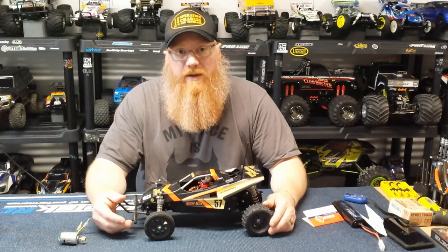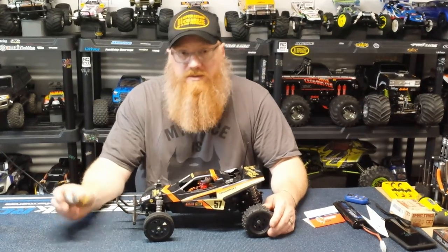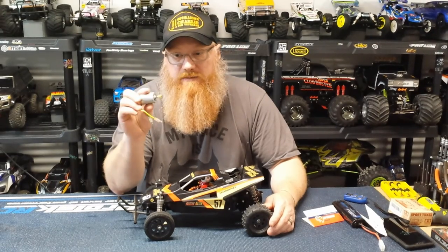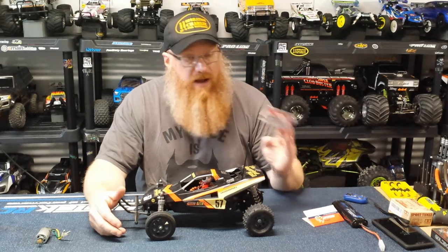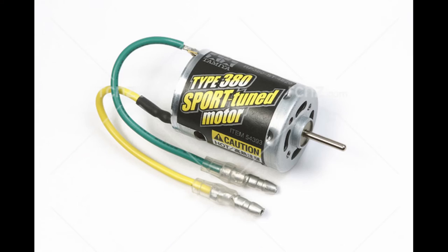Hey guys, welcome back to the Playground. Glad you stopped by. So today we replaced the Silvercan 380 in the Grasshopper 2 with the Hop-Up Sport Tune 380.